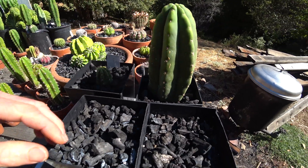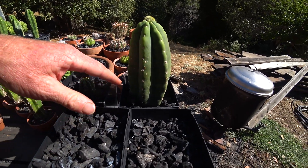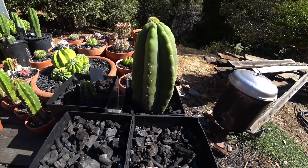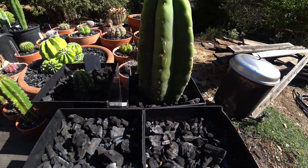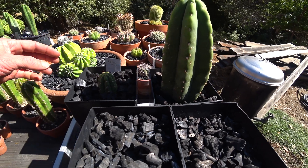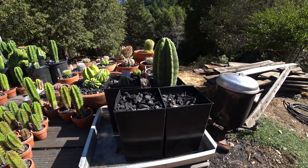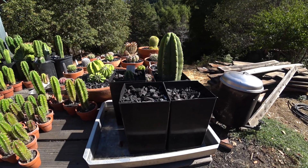Originally I thought it'd be cool to root them this way and just leave them, because once they root you've probably noticed the roots grow really fast, so they'd pretty quickly get down and hit that potting soil and start feeding. I've done some that way. But usually in reality I check them obsessively — basically every day — because I want to know how fast they're rooting. I can fit about six in this tray and just keep using the same setup over and over.